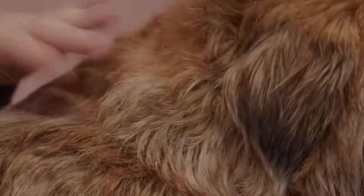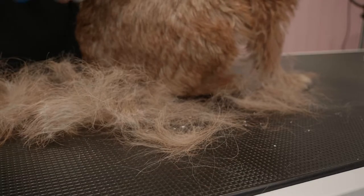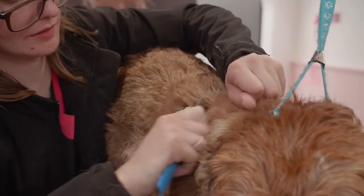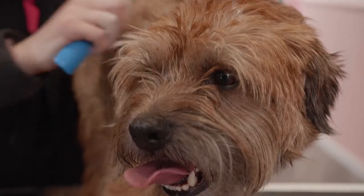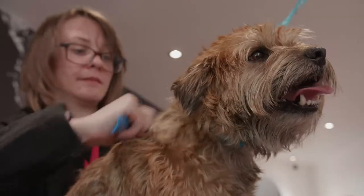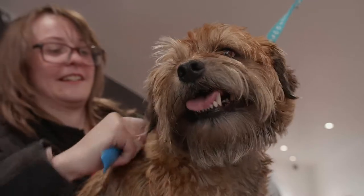Hand stripping in most Terrier breeds should be started whilst a puppy at around 13 weeks. It's a labour and time intensive process often taking several hours. Clipping a coat will prevent it being stripped in the future — you can read more about why in our blog.